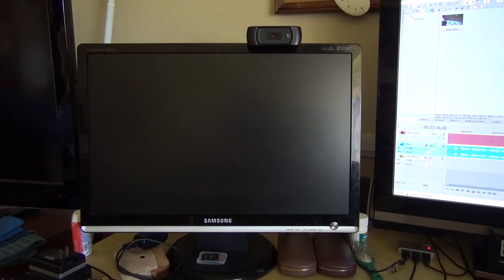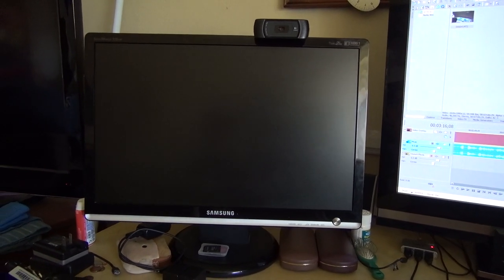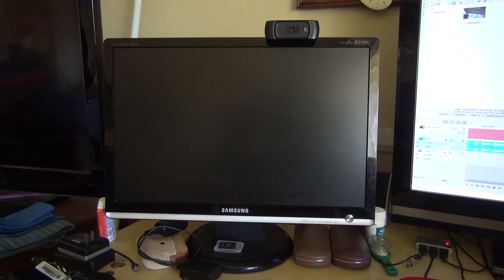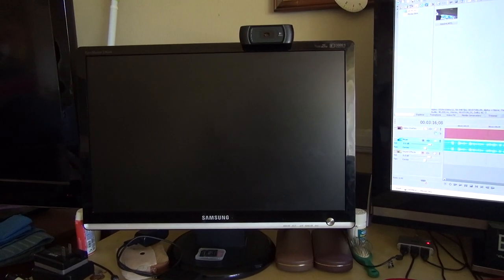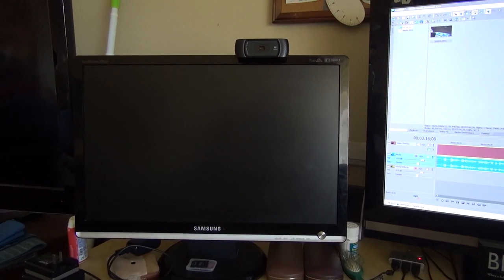I got my LCD monitor back on my desk and I'm getting ready for a new graphics card. I've been playing around with that Peter Wimmer CRT for a while, so it hasn't been a big deal.